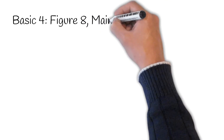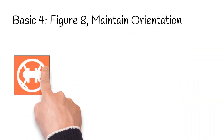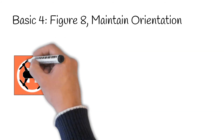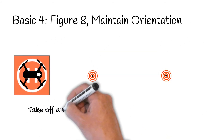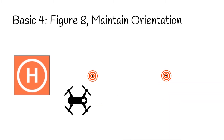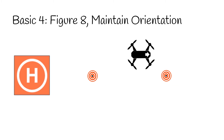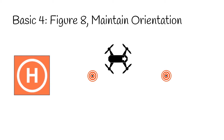The Basic Four Figure 8 exercise teaches you to fly your drone in different directions while maintaining orientation. For this exercise, you need two cones positioned in a line. Take off from the pad and ascend to five feet. Maintain this altitude throughout the exercise. With the drone facing away from you, fly a Figure 8 pattern around the cones. Repeat the exercise several times and then land on the pad.